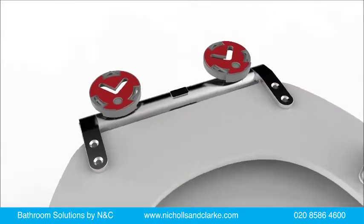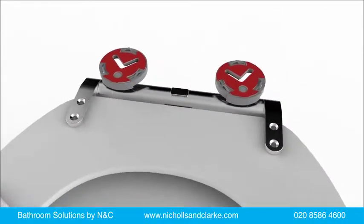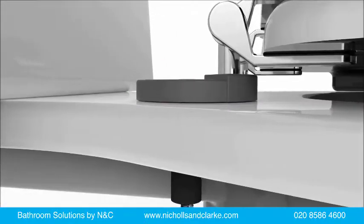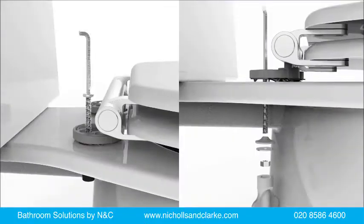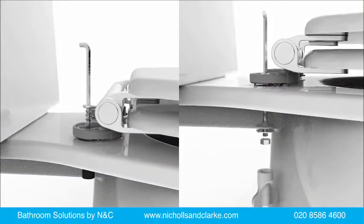The grip pad technology is a pressure-sensitive adhesive, meaning that if you accidentally collapse the supports prematurely, it's easy to lift the seat and try again.